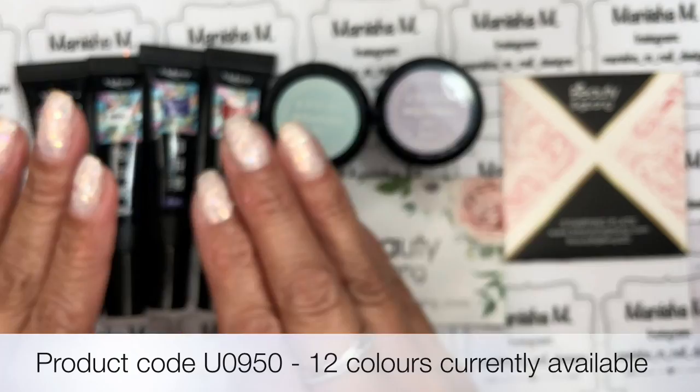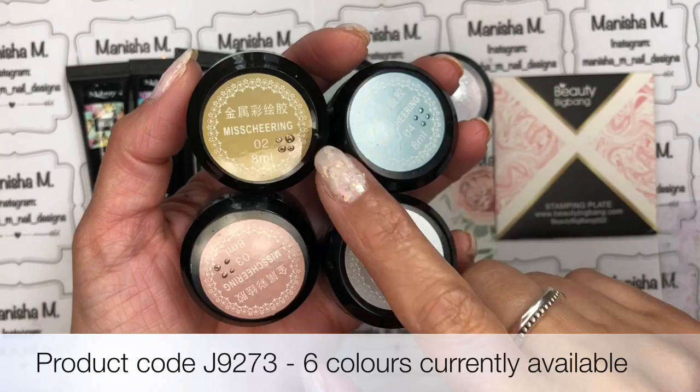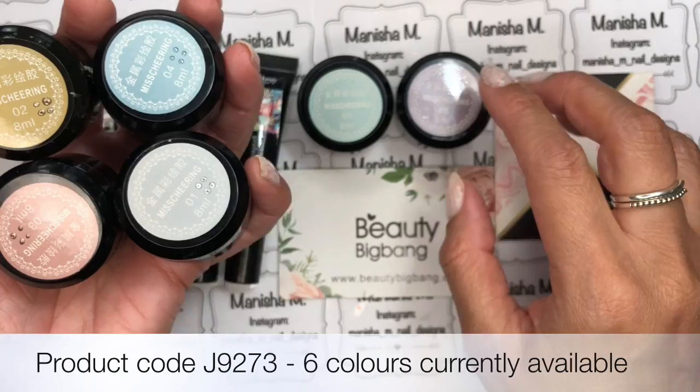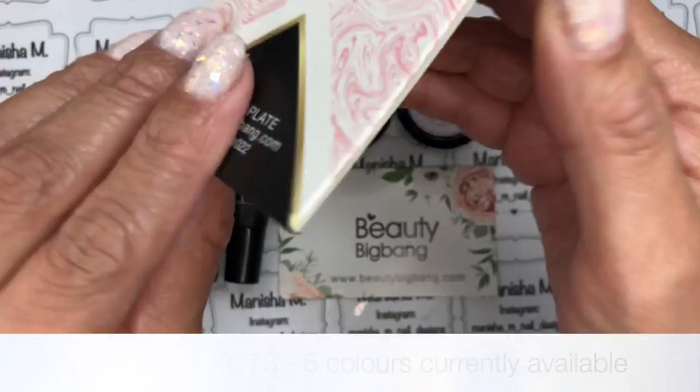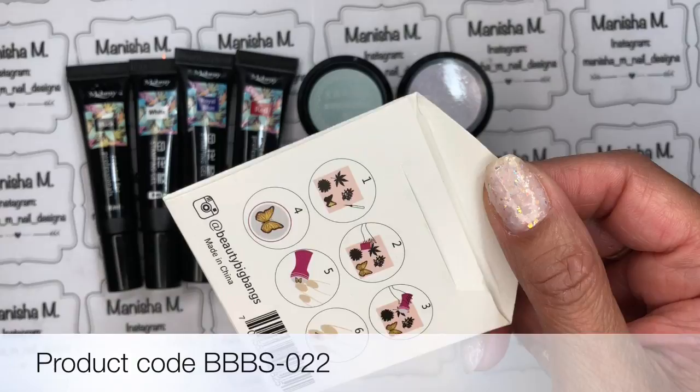These are painting gels, eight milliliters in size. The other four colors available are silver, gold, rose gold — also like a copper color — and blue. So those four plus these two make the six available; I've already done a review for those and I'll link that. I'll have all the product codes on the bottom of the screen and direct links below. I also have a 10% off discount code for Beauty Big Bang, so please be sure to use that.